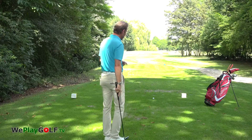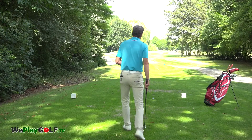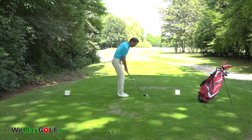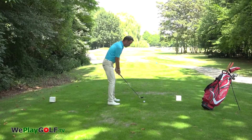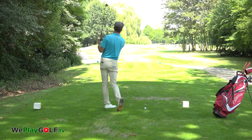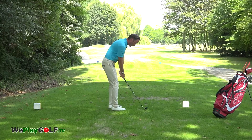So this is how we do it. I line up from behind the ball. I know the measurement is 100 meters, so I only need a three-quarter backswing and release. Make a full finish and smile as you go.